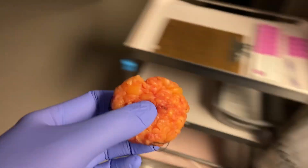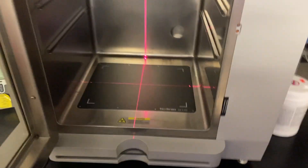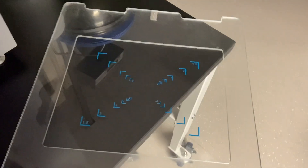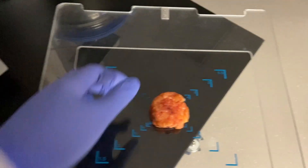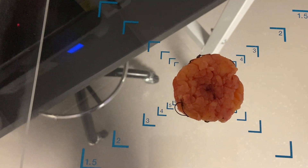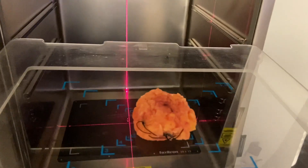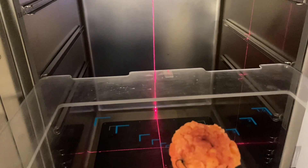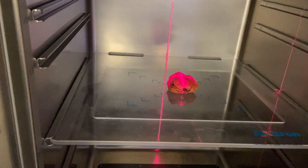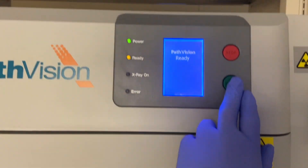Take your partial mastectomy over to the Faxatron, open the door, pull out the grid, and place the specimen in the middle of the grid. We could put it on shelf 3, but let's do shelf 2 because it works better. This device self-calibrates the magnification based on the size of the specimen. You can see the laser crosshair grid going right through it. Close the door and hit go.